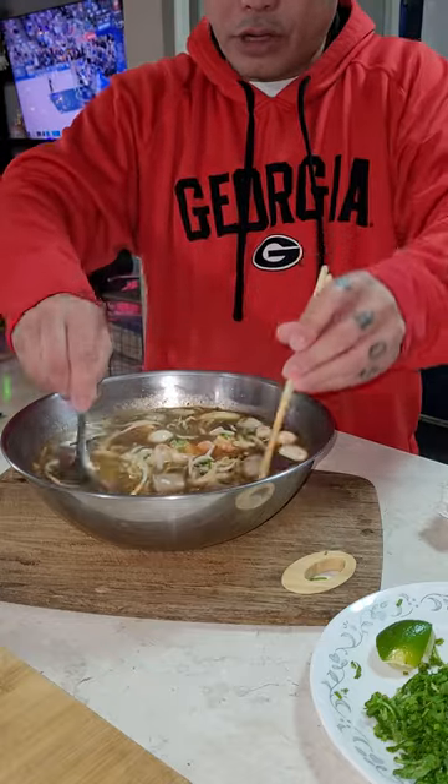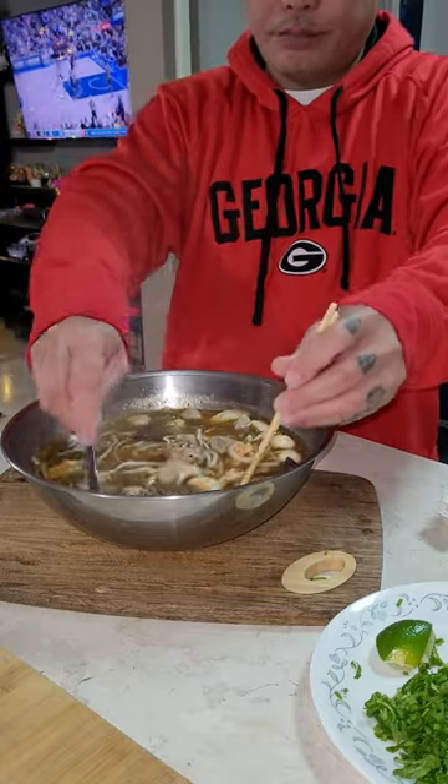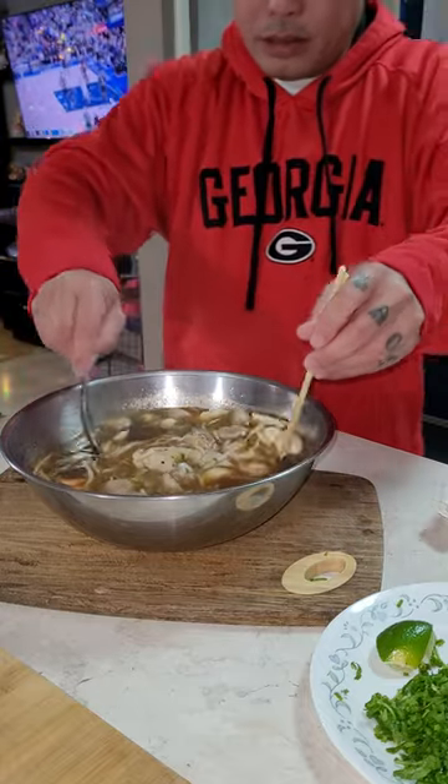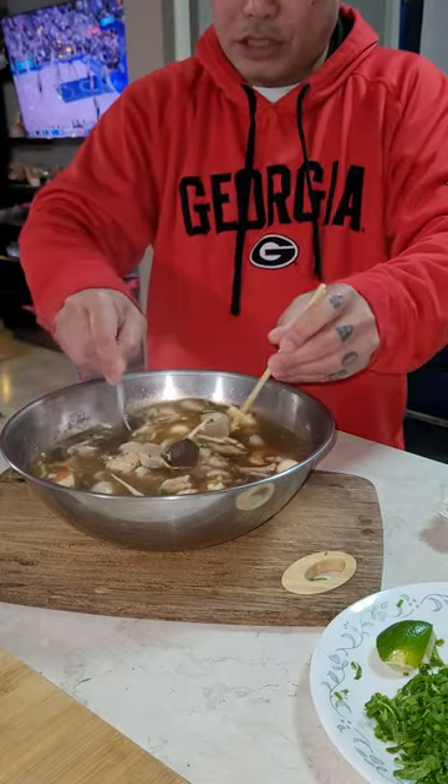Looks so good, right guys? Oh my God. Kha piek — dark rice noodle soup, okay? Super spicy. You see?